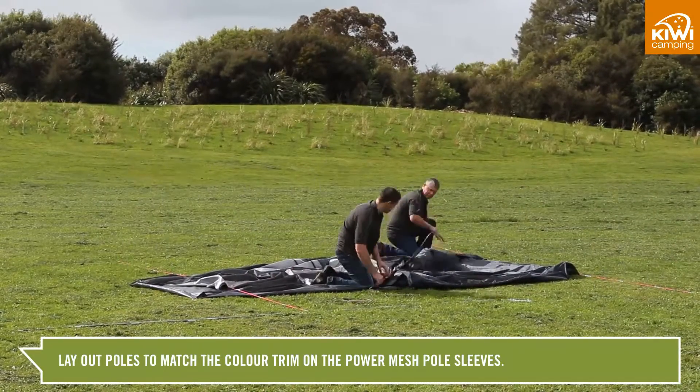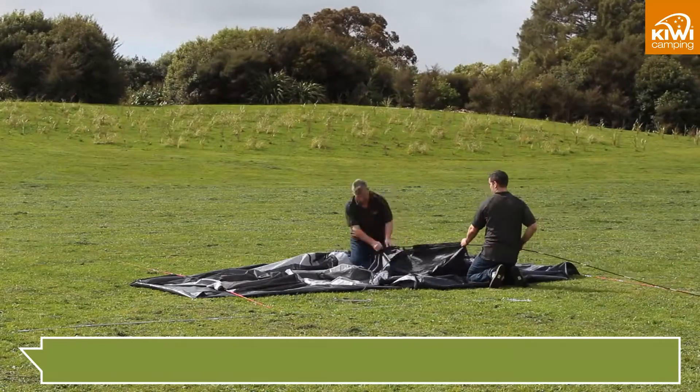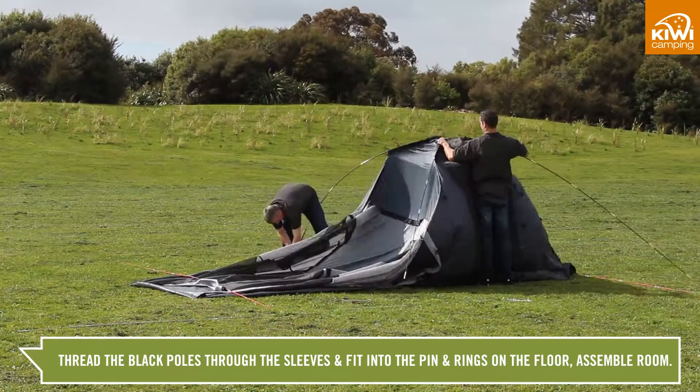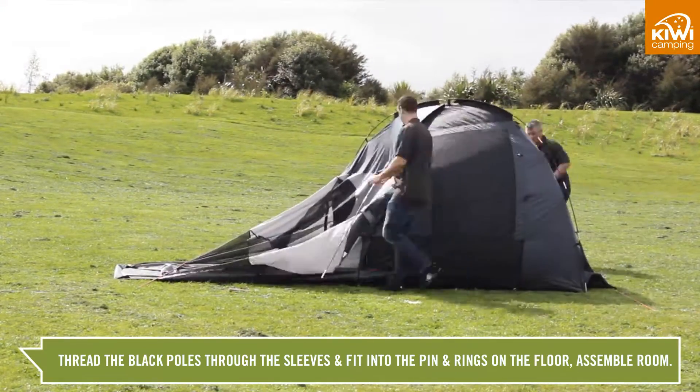Lay out the poles to match the coloured trim on the power mesh pole sleeves. Thread the black poles through the sleeves in the middle room, fit into the pin and rings fitted on the floor and assemble the room.